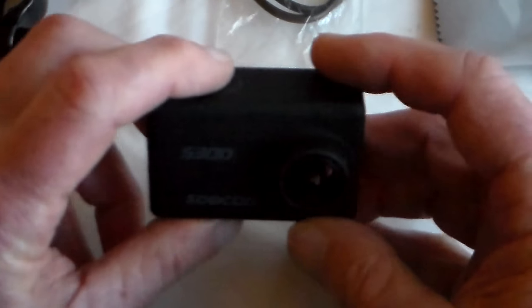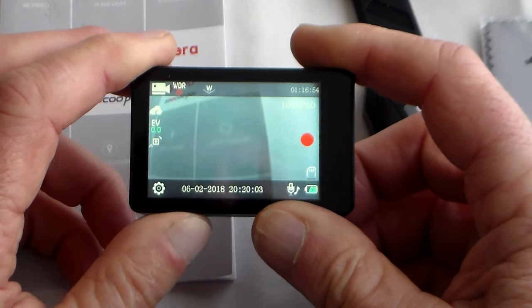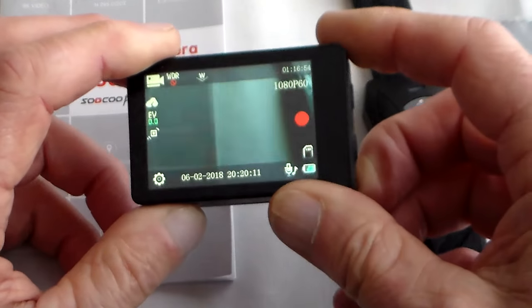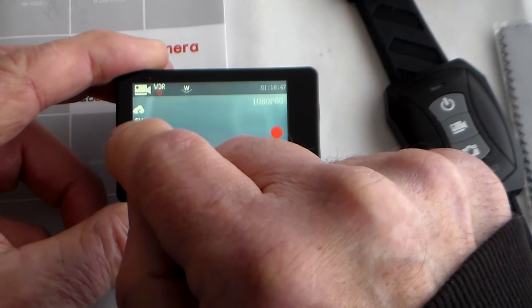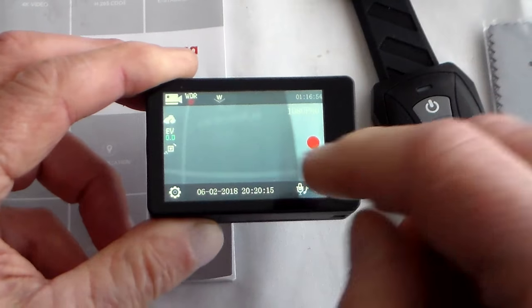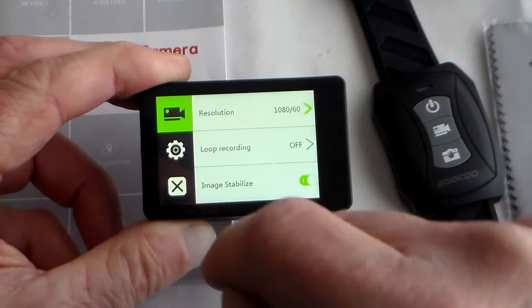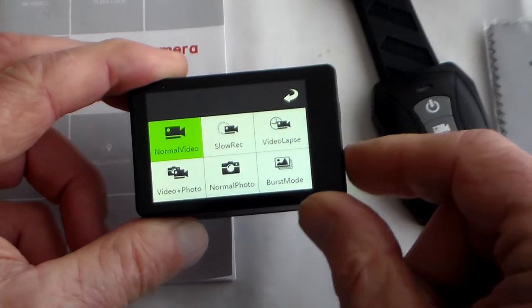To turn it on, it's a 2 or 3 second press of the power/shutter button on the top. I'm not going to go into too much detail about the menus because since I've had it there have been a couple of firmware changes. These icons here mean I'm in video mode, wide dynamic range, wide field of view. Gyro is on, exposure value, I've got a card in, audio is on, and that's battery state. I'm in 1080/60. I mentioned this records native 4K, and the gyro actually works in 4K, which is unusual.